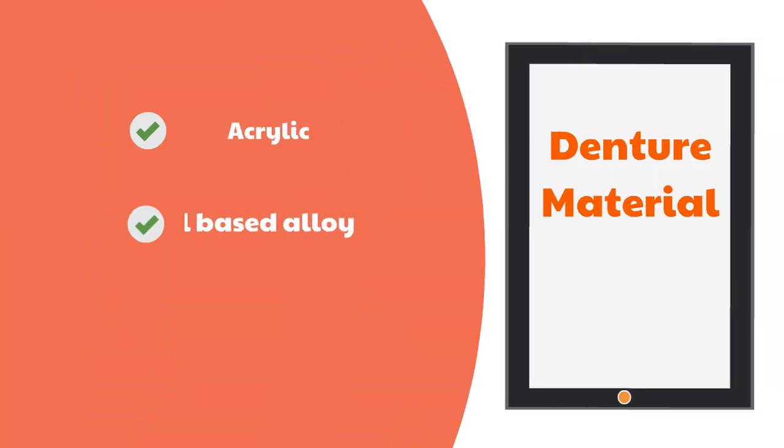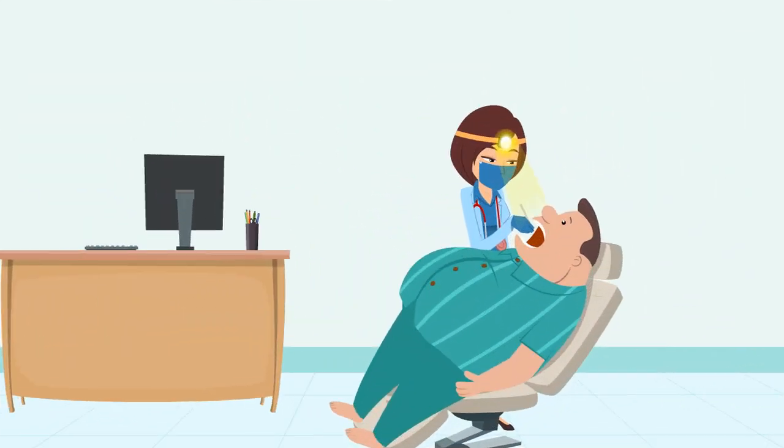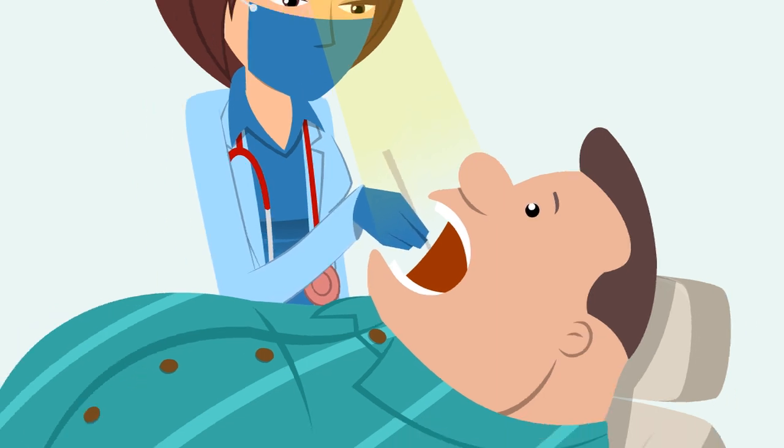Dentures can be made of acrylic, resin-based, metal-based alloy, polyetherythic ketone, a thermoplastic polymer, and many more materials. The most suitable material can be decided only according to the unique needs of the patient and the intra-oral findings. Material usage also changes depending on whether it is a complete or partial denture.